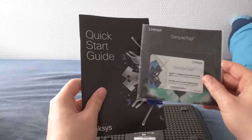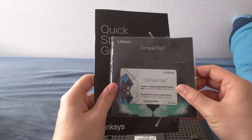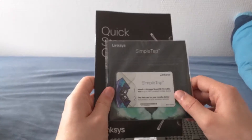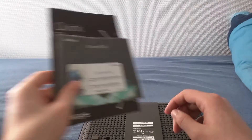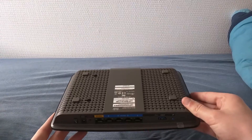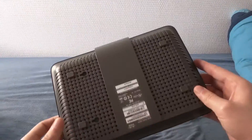There's some kind of smart card thing — a quick start guide. Oh wow, it's an NFC card actually. You can tap it on your mobile device and it will connect automatically. That is very neat.